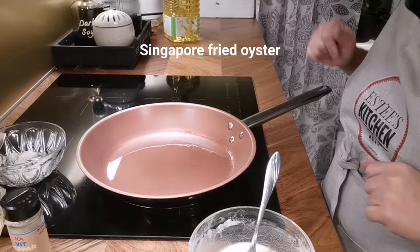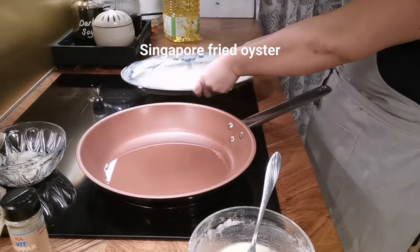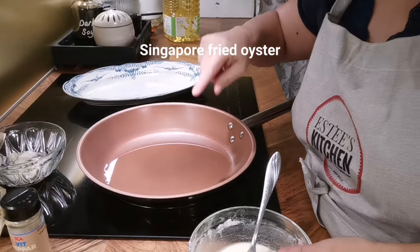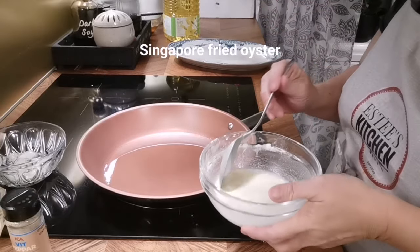I've cooked this a few times and every time the consistency is so different, so let me explain what you have to be aware of. The pan is a bit hot now, so you want to put the batter in, but don't put the heat too high because if you do it will splatter and you'll get burnt.